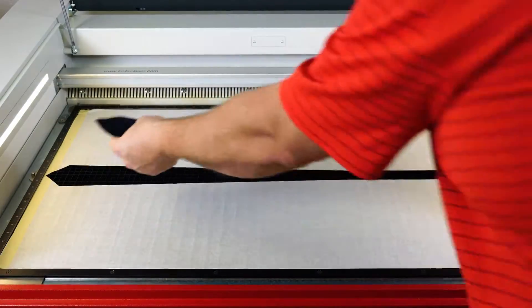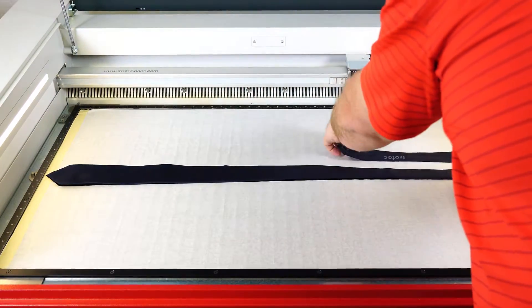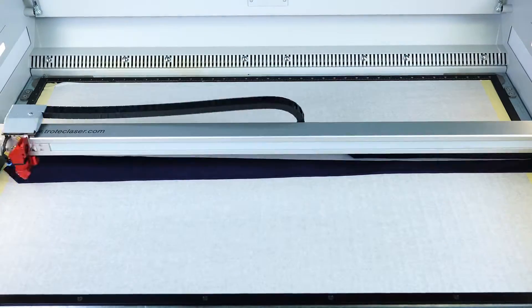I have pre-cut a template on my vector grid both for orientation of the tie as well as to produce a vacuum to hold the tie in place.